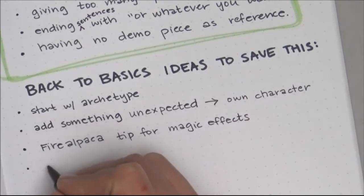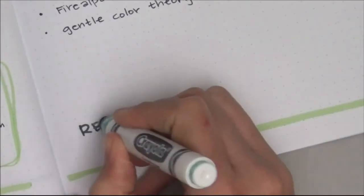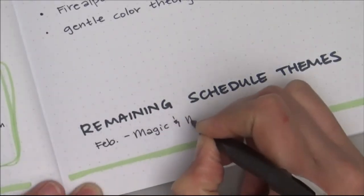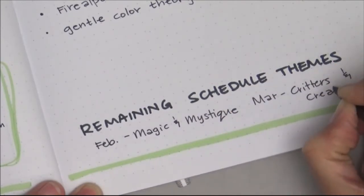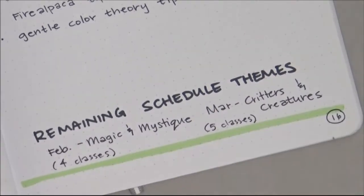So here are some ideas — let's get back to basics. Start with an archetype: let's draw a witch. What do witches have? Pointed hats. What color skin? Green. But wait — have you seen The Wizard of Oz? Remember Glinda the Good? There we go — variation on the theme. That's a way to save that class.